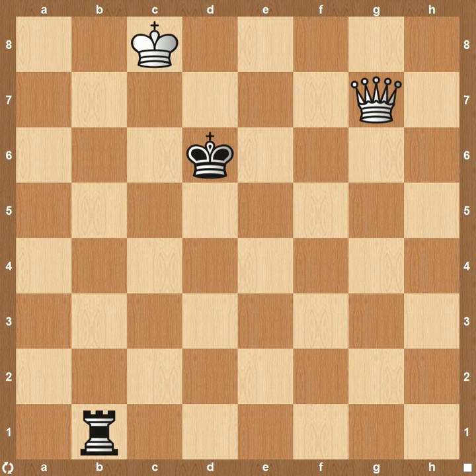We're going to go over a few examples of how to approach it, how you can maneuver the queen around and separate the king from the rook. We'll also have a link in the description below — there are some practice boards so you can play against the computer and see how well you do in different variations. So let's go ahead and get into it.